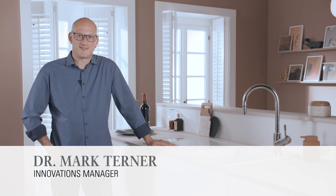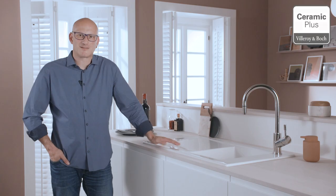Hello and welcome to the video blog in 60 seconds. Today's topic covers the benefits of ceramic kitchen sinks and tips on the care of ceramics.